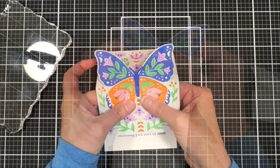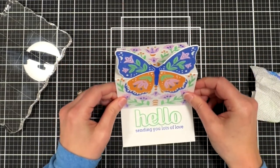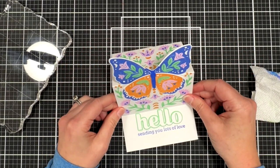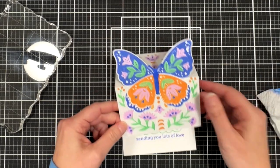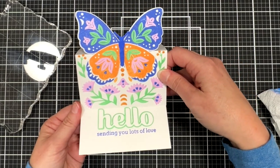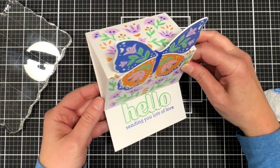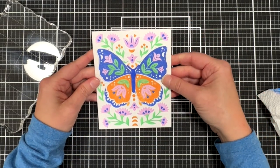Now we can glue on our butterfly. Reinforcing the score lines and gluing on the butterfly — look how pretty that is! I am just in love with this set of products. I love how you can do the die cuts or the stamping or a combination. Here's what the easel looks like — I'm really happy with how it turned out. I love how you can see the overall design behind the butterfly.